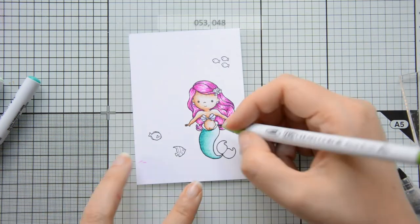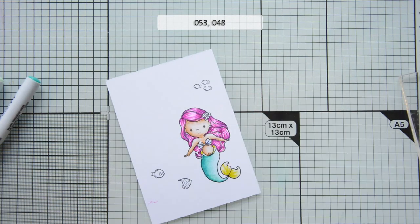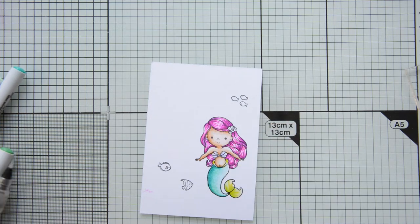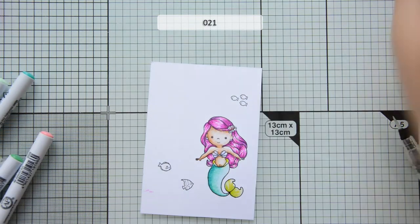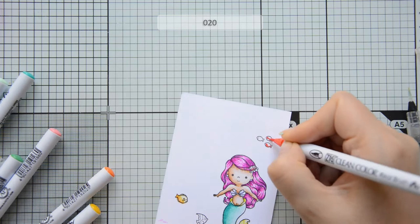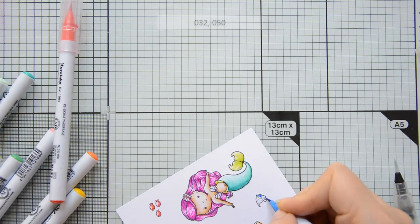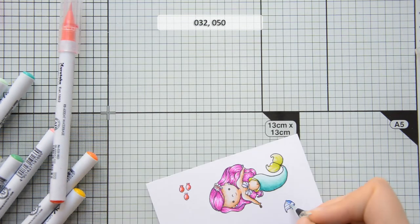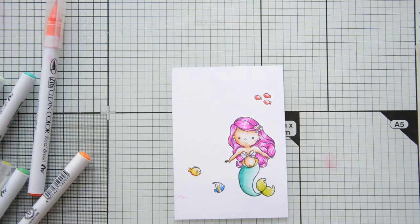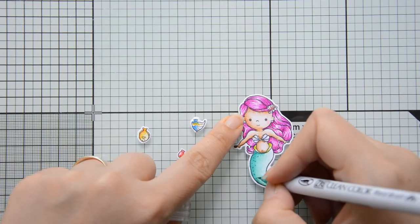For the tail I used some teal blues and some yellow greens. I felt that this green was a little bit too yellow so I took another color from my stash and added a coat on top. I'm not naming the markers I used but you will find them listed on screen. I quickly colored in the little fish that I stamped, again using my Z-Clean Color Real brush markers and blending everything out with my water brush, which is by Pentel. Then I added some rosy cheeks to the mermaid and cut everything with the coordinating dies.